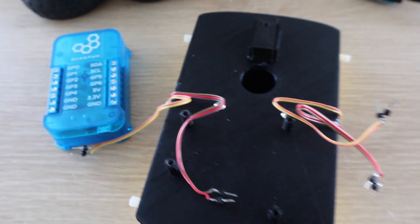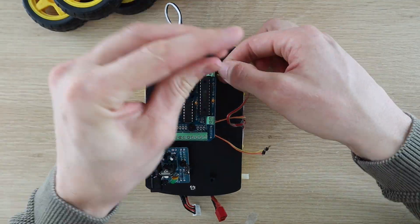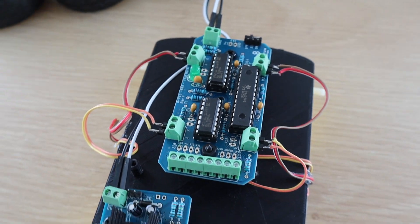We're going to connect the motors to the driver and then the driver to the builder base. This is done as per the project notes on the Quantum Integration wiki — I'll leave a link to that in the video description.